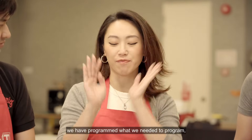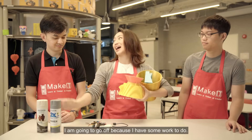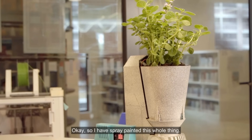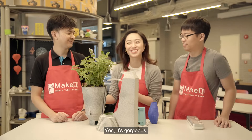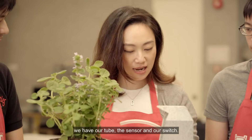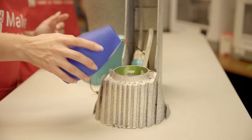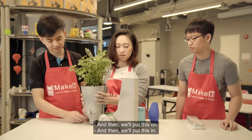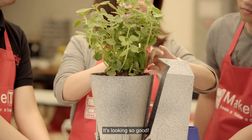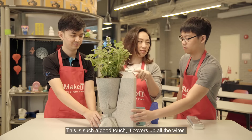We've printed what we needed to print and programmed what we needed to program. I've spray painted this whole thing — isn't it pretty? Amazing, it looks gorgeous! Now we have our pot, the water reserve, our tube, the sensor, and our switch. Let's fill up the water reserve first — I'll just add a little bit. Then we'll put this on. It's looking so good! Put in the tube, don't forget the sensor. This covers up all the wires. We'll put in the sensor, and then...